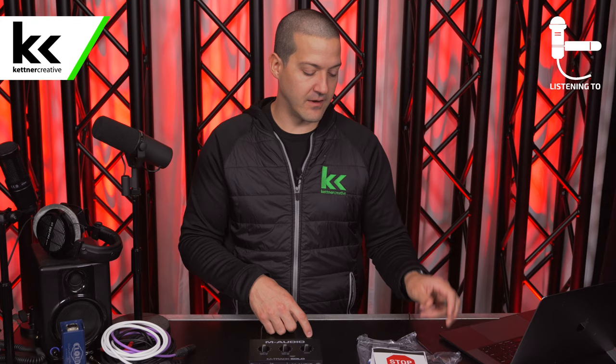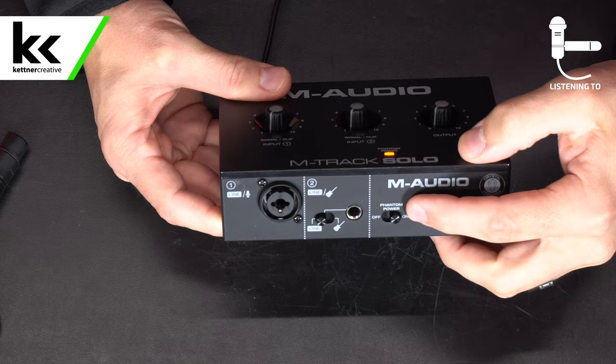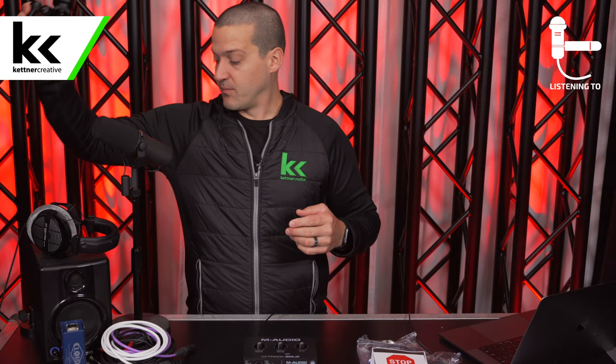I'm assuming I can get a more accurate driver from M-Audio's website, but I'm going to try to make this work without it. I did see some lights flicker when I plugged it in. I'm just going to quickly turn on the phantom power button to make sure I have connectivity — you can see things are lighting up, so this device does seem to be accurately powered. So right off the bat, let's start with a condenser microphone.